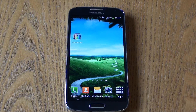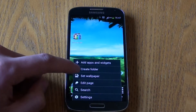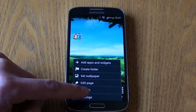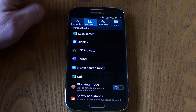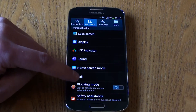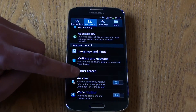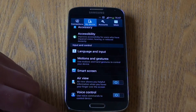Hello YouTube and welcome back to Used and Reviewed. In this video we will be taking a look at the motion and gesture controls on the Samsung Galaxy S4. Many of you will remember I have done a similar video for the S3 back some time ago, and I wanted to show you what motion controls and gestures are available on the S4.